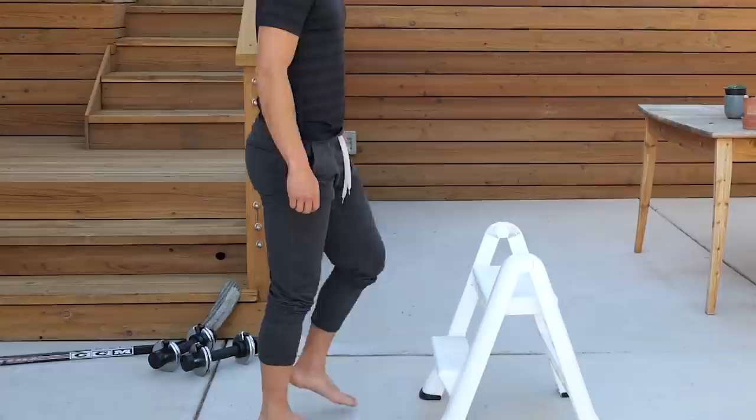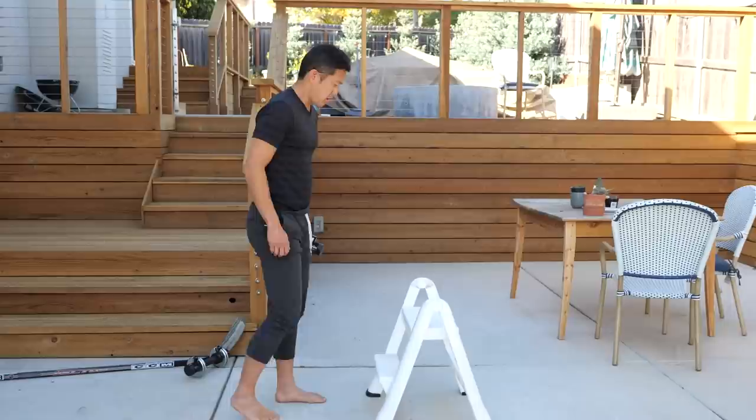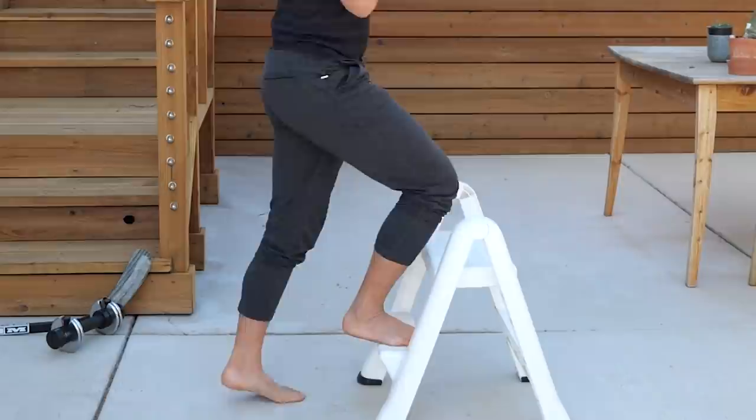Do sets of 8 to 15 repetitions on each side. When you first start, if you can't do 8, that's totally fine — just work up to it. Do as many as you can properly, and when you can hit 15, try raising the height a little bit. Another way to build leg strength more quickly is to hold a weight while you do this exercise. Just make sure it's not so heavy that your form deteriorates — your body builds strength when pushed just a little beyond its current abilities.